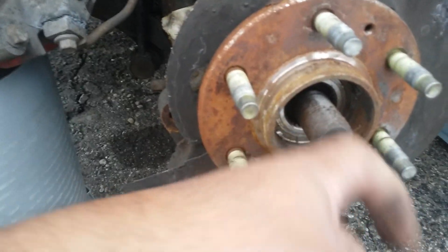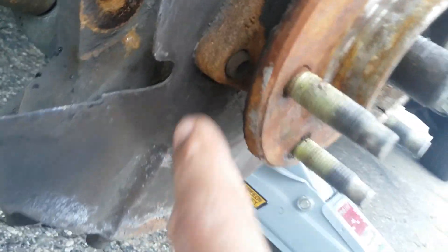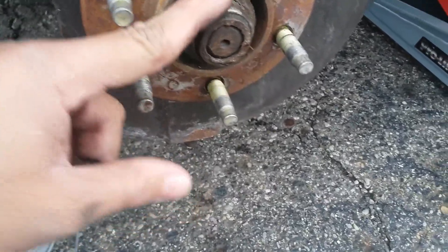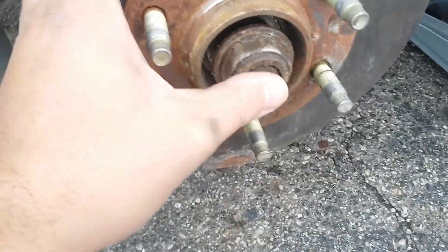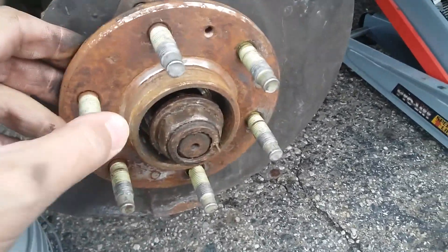What we're gonna do is hit the axle a little bit in, so when we pull out those nuts — this one right here, this one over here, and the other one on the other side — we can take it out right away. We put the axle nut back in for a sec and hit it in so that the axle gets loose, making it easier to take out the wheel bearing.